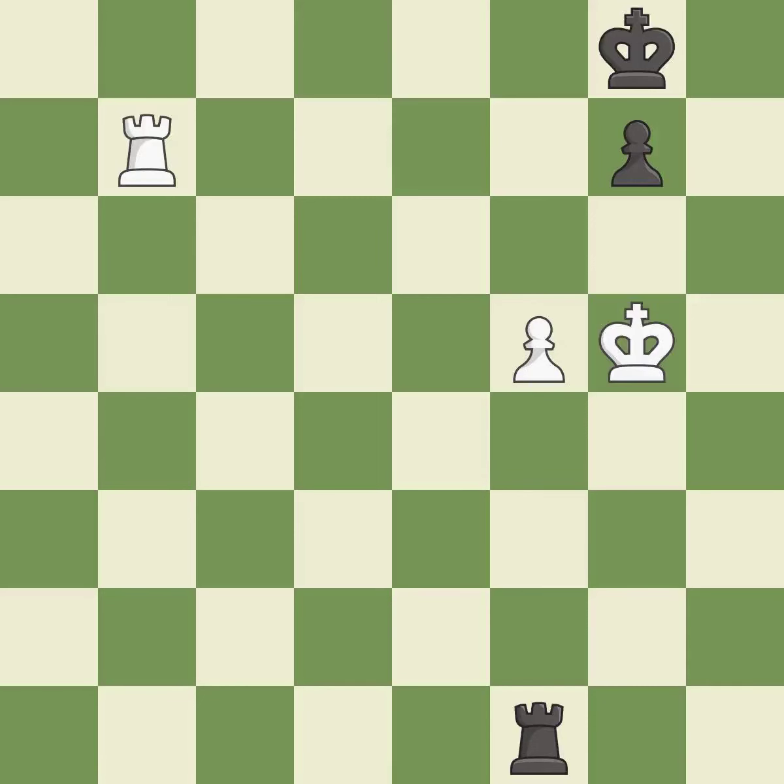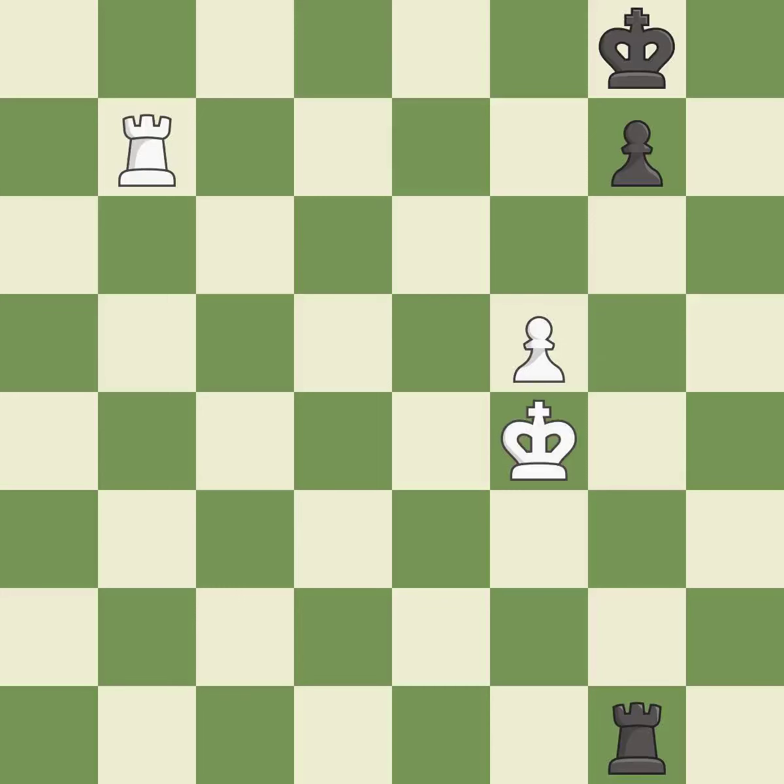This steps away from the checking rook — it is best. Very precise — it is best. This evades the check from the rook — it is best. That's what I would have recommended — it is best.